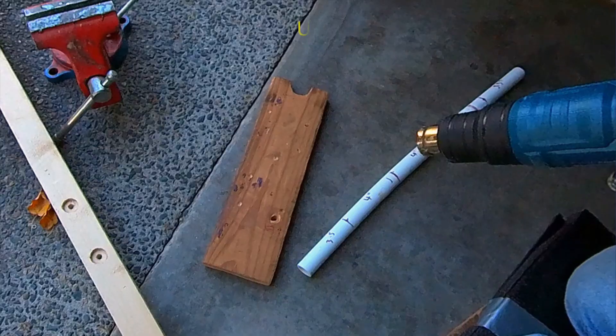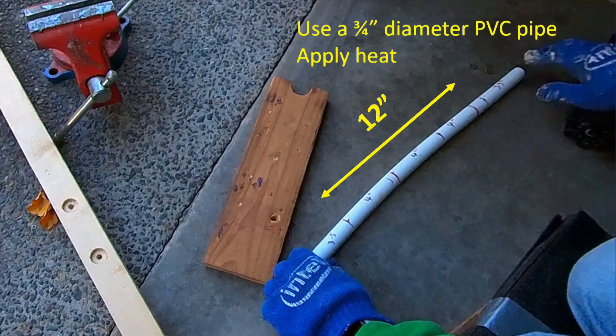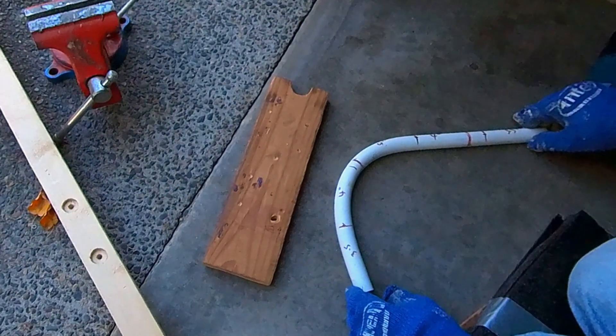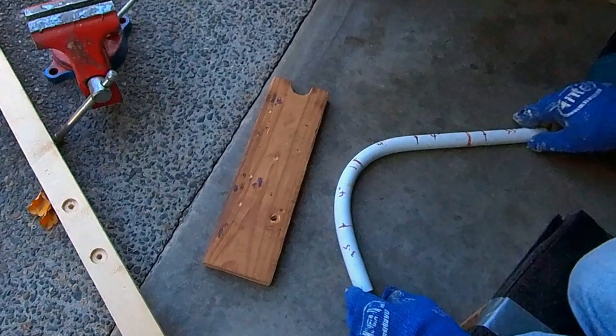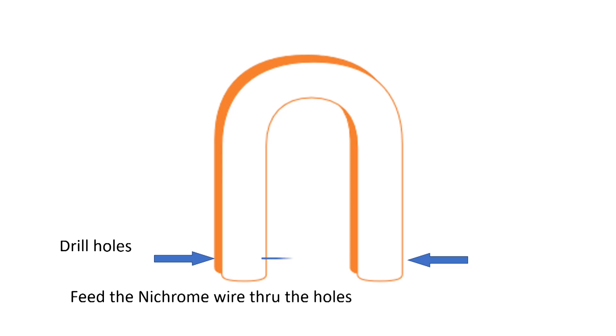It is very easy to bend a PVC pipe. You heat a section of PVC pipe about 9 to 12 inches long and you can bend it into 90 degrees to make the cutter. I will then drill two holes at the ends of the U-shaped PVC pipe so you can run the heating wire through those holes.